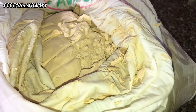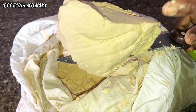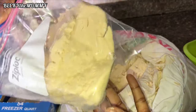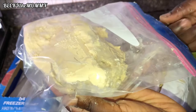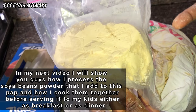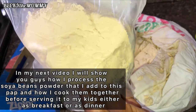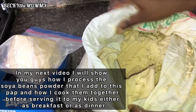The akamu is now solid — see, it's now solid! I'll put them in ziplock bags like this and store in the freezer. Whenever I want to use it, I just bring out a portion and allow it to defrost before making the pap. I'm definitely going to be showing you guys how to make pap for eating. This is the end product — look at it, look at it!